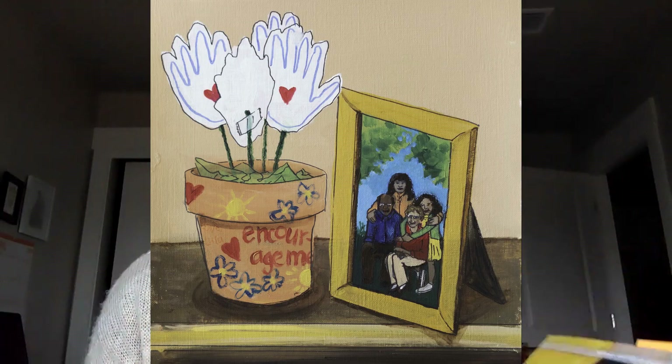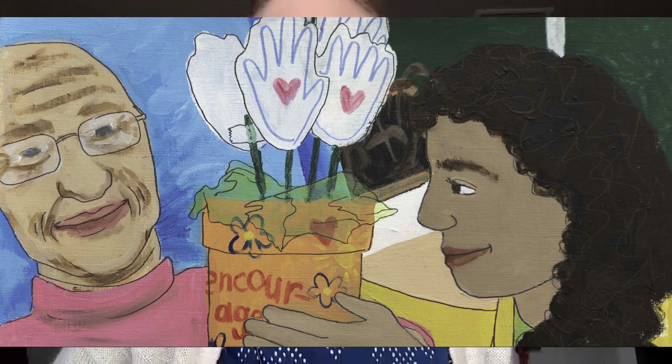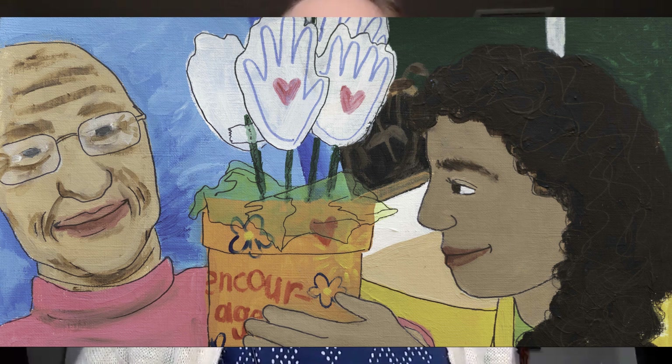In the book, the main character Lulu makes a fun art project to help encourage her grandma, who's very sick. The encouragement flowers didn't magically make her grandma all better. But when Lulu gave grandma her encouragement flowers, it showed grandma that Lulu loved her so much, and that she was there to support her when she was feeling down.